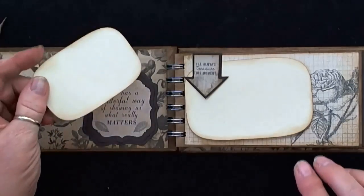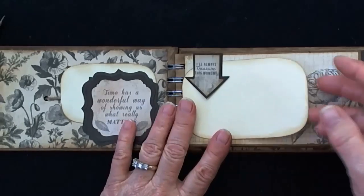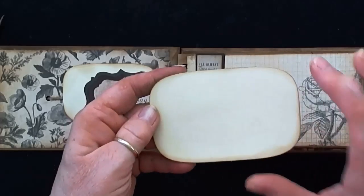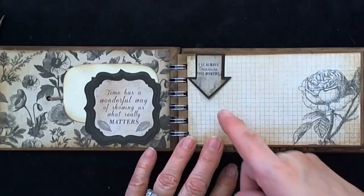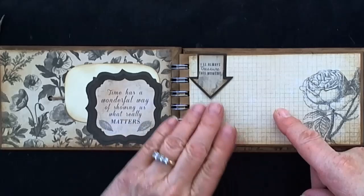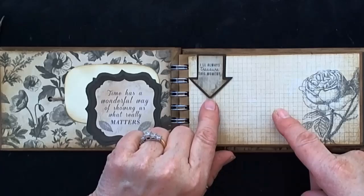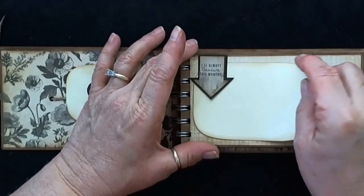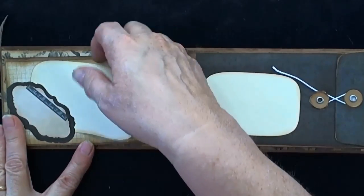These tags are cut from the super ellipse dies — the Spellbinders Nestabilities — and I used two different sizes and just inked them with the Gathered Twig distress ink on each one. I figured whoever gets this book could use these as templates for their pictures, or put their picture on one side and journal on the other. On this side I've taken a little piece from the collection that says 'I'll always treasure this moment,' and I backed everything I've cut out on heavy cardstock or other paper from the collection.